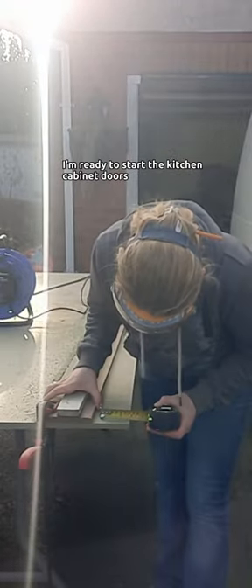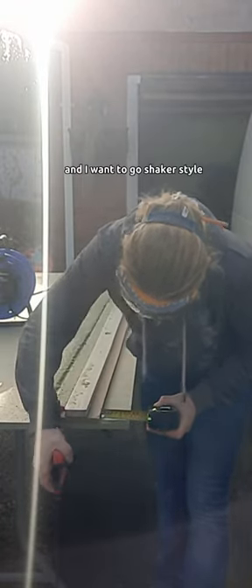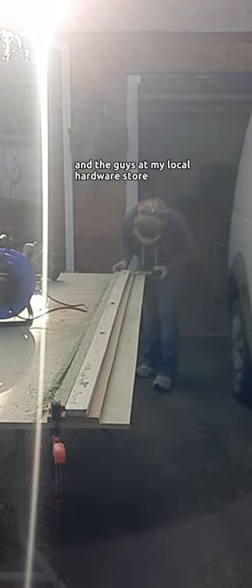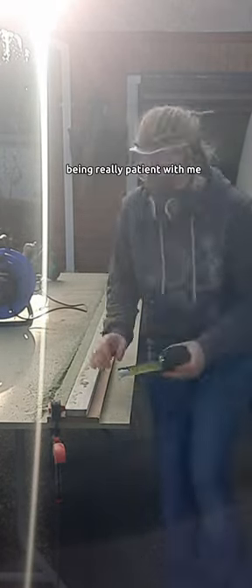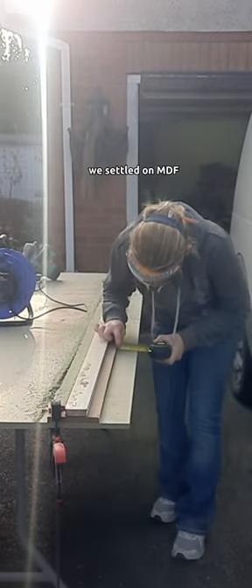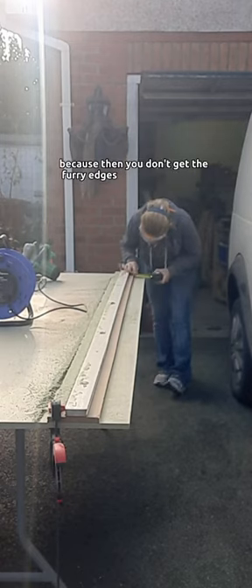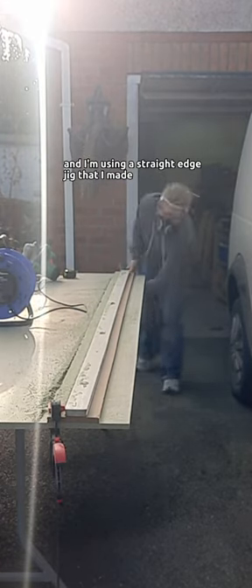I'm ready to start the kitchen cabinet doors, or at least some of them, and I want to go shaker style. After lots of hemming and hawing about how I was going to do it, and the guys at my local hardware store EEC being really patient with me, we settled on MDF. I'm going to rip up sheets of moisture-resistant MDF because then you don't get the furry edges, and I'm using a straight edge jig that I made.